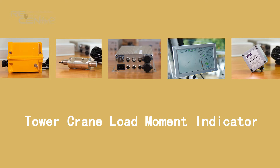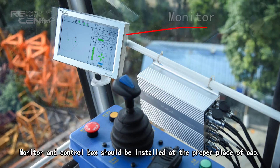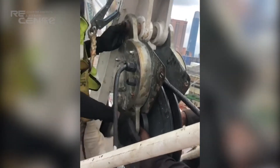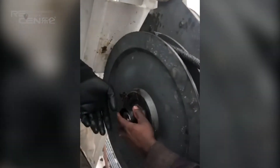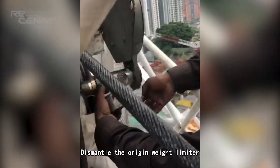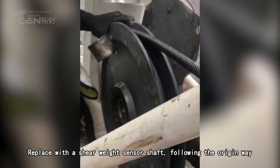Tower Crane Load Moment Indicator and Anti-Collision and Zoom Protection System. The Monitor and Control Box should be installed at the proper place of the cabin. Dismantle the original weight limiter.